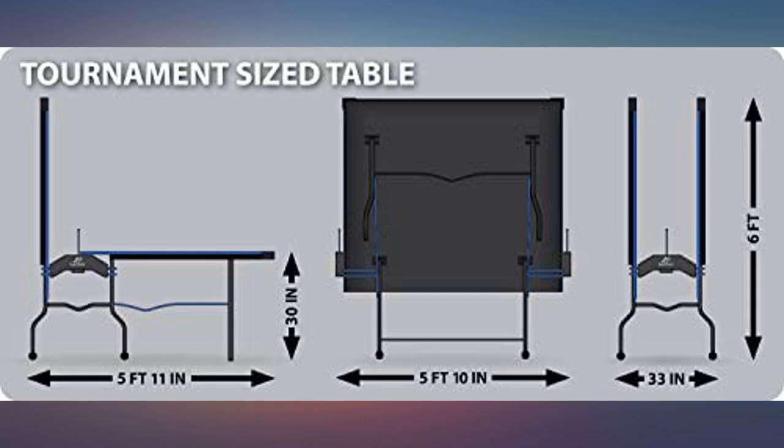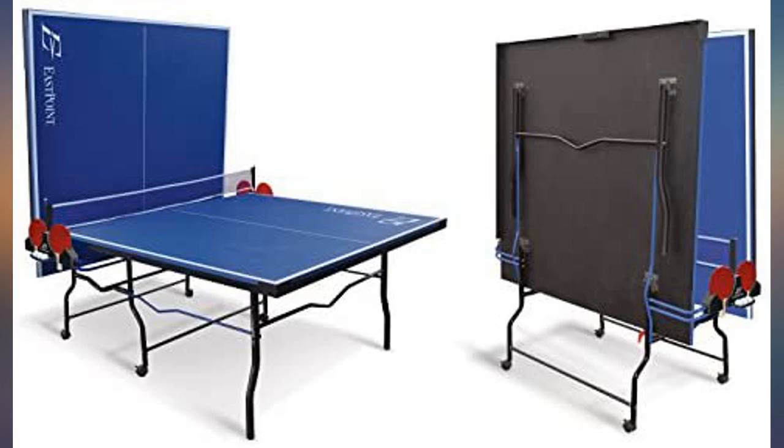Fantastic table. Great deal. Couldn't be happier with the selection. Just as good as other tables I've seen for hundreds more.